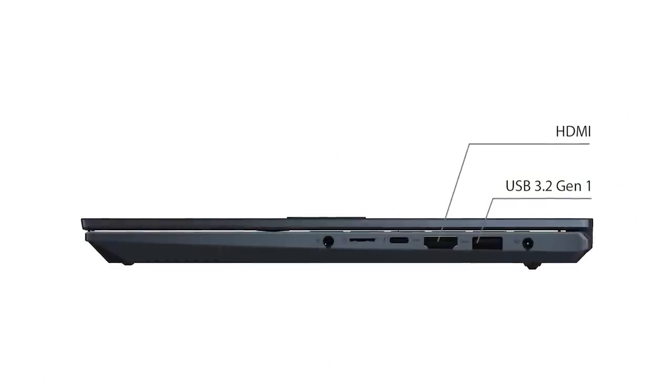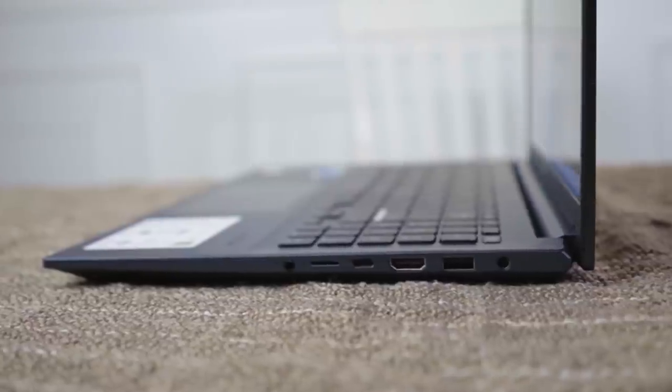Now let's talk about the ports. We have a 3.5mm audio jack, a USB 3.2 Gen 1, and a full-size HDMI 1.4 that supports 4K video output. There's also one USB 3.2 Type-C. What I also like is it has a microSD card slot — so if you have files to transfer, you don't need an adapter; you can dump your files directly without using a card reader. On the other side, we have two USB 2.0 ports.